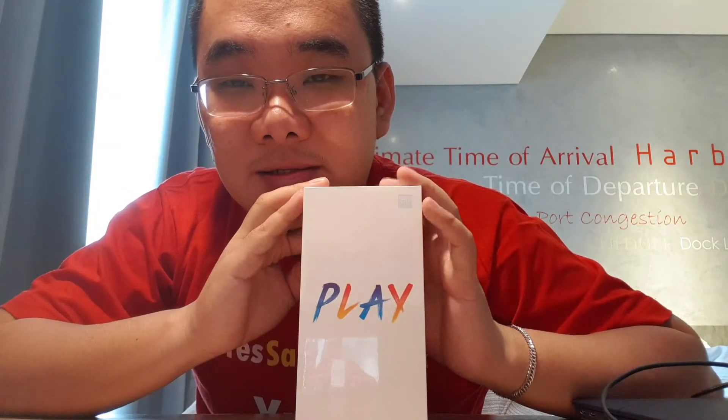Dan sekarang saya posisinya lagi ada di Batam. Dan di Batam, saya pasti kalau lagi di luar kota, saya pasti akan unboxing sesuatu. Dan seperti Anda ketahui, hari ini saya akan unboxing HP. Kali ini saya akan unboxing HP Xiaomi, khususnya untuk HP Mi Play.